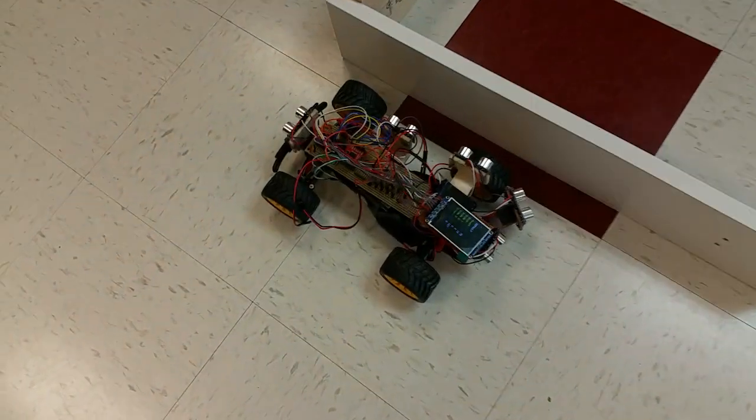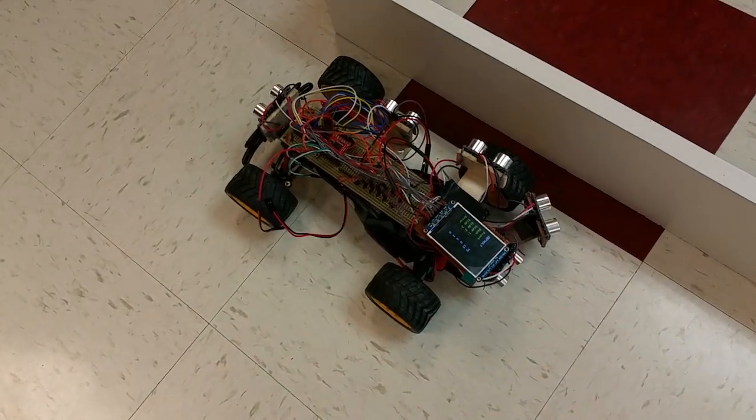All right, so we've built an autonomous self-parking car. It has five sonars and it's able to detect a parking spot and park autonomously.